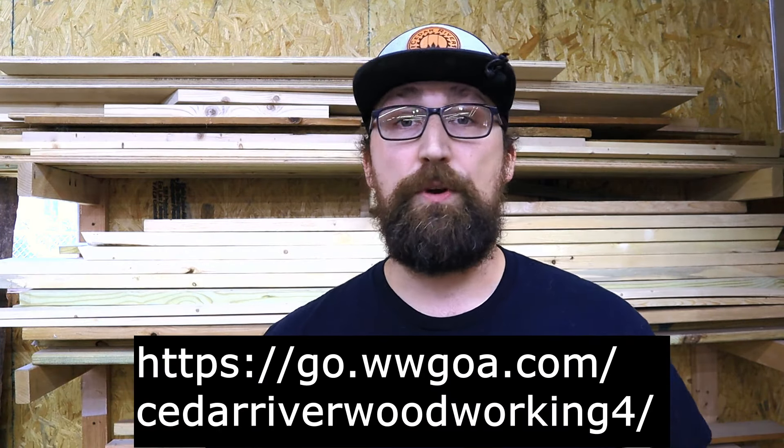So now that we will be doing a giveaway on this video, Woodworkers Guild of America wanted to extend an offer so that the first thousand of my subscribers can get a premium membership to their website for only $1.49 for an entire year. Just follow the link in the video description below.